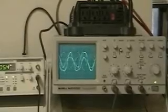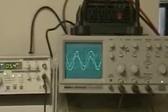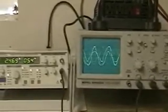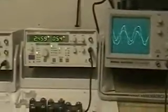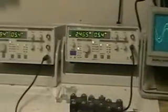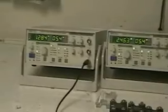Everything else is up for grabs. You want to change the amount of electrolyte, the amount of spacing between the cells — everything I've seen on the web so far, plus what I've done, I've pretty well come to the conclusion that it's going to be the area that makes the difference.